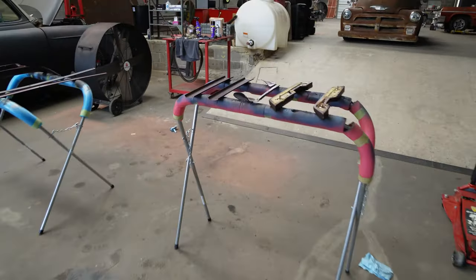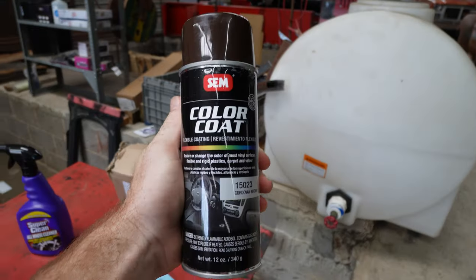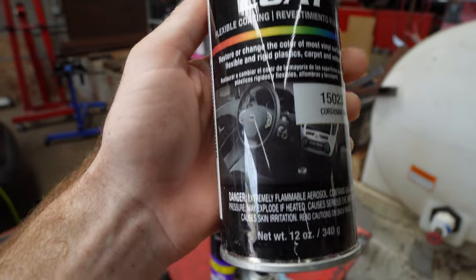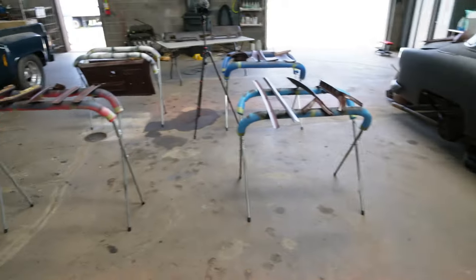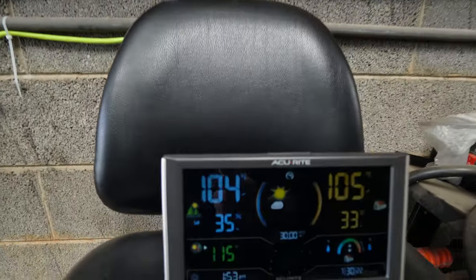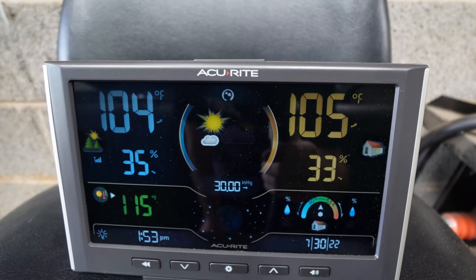What we're using is this SEM color coat. It is a flexible coating for car interiors. That's the color — Cordova Brown. It's hot as heck in here. It's only 104 outside and 105 in the shop.